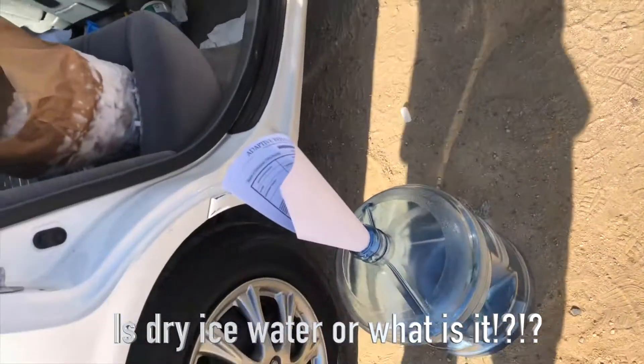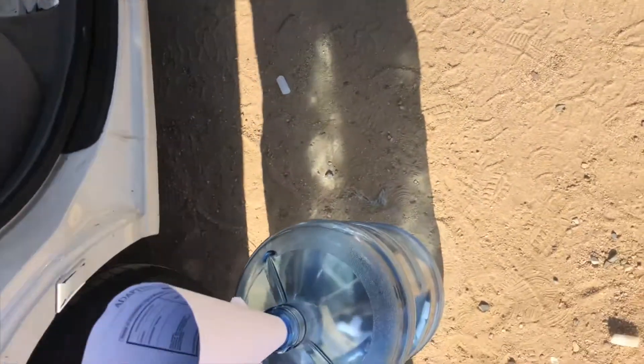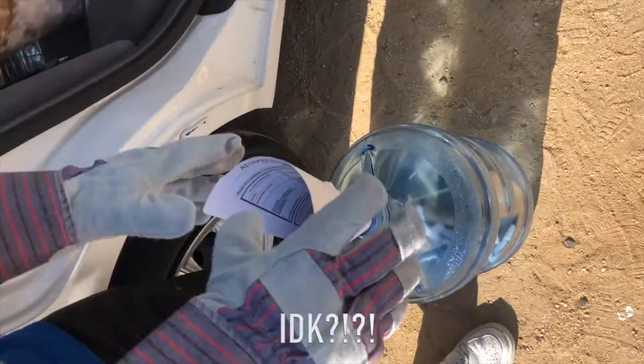That's a little better. Is this dry ice water or what is it? How do you dry it? How does that work? It's just dry ice — I don't know.